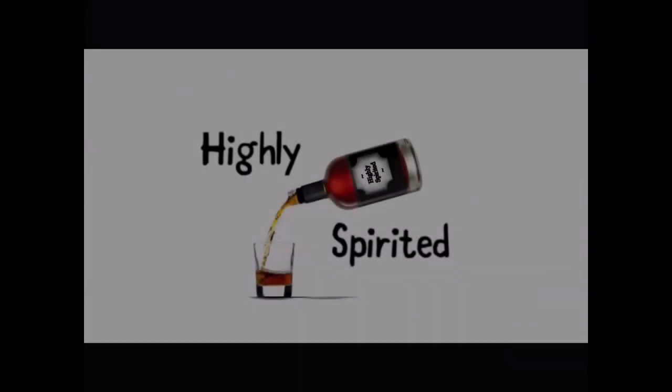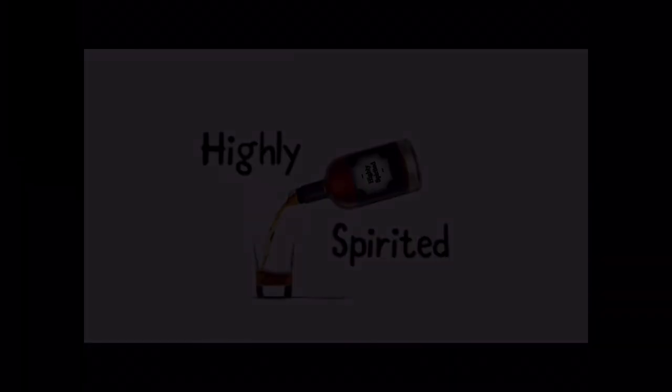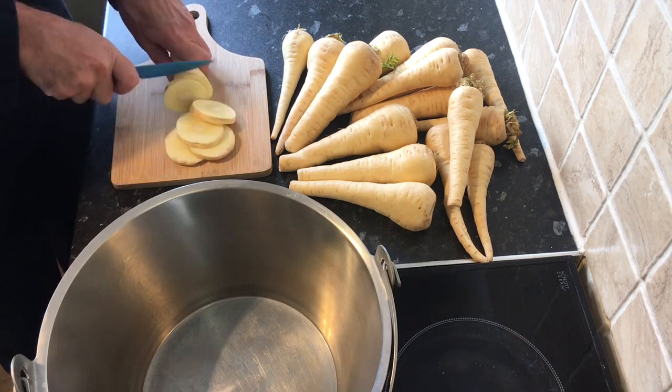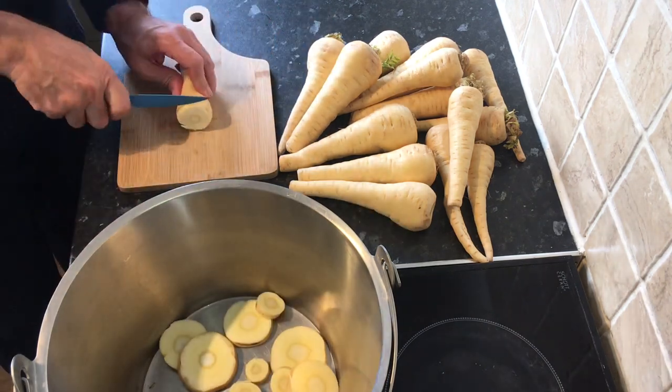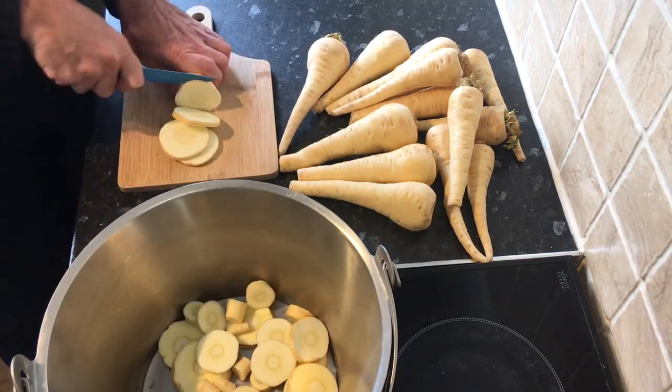In this video I'll show you how I make my parsnip wine. I start with two kilos of parsnips that have been washed but not peeled. Here I just top and tail them and then roughly chop them up.